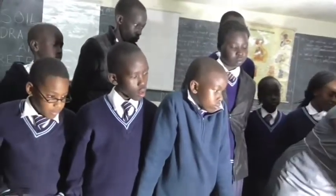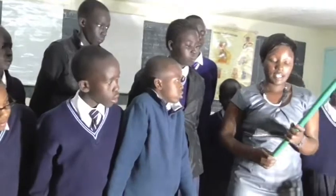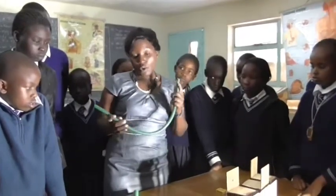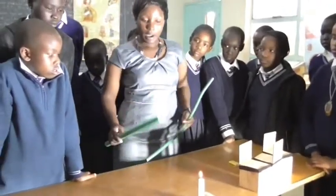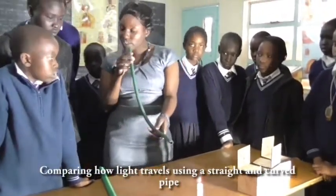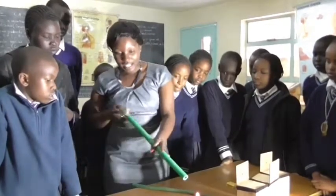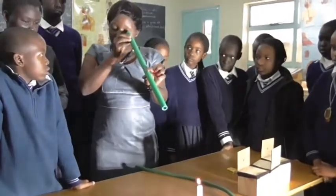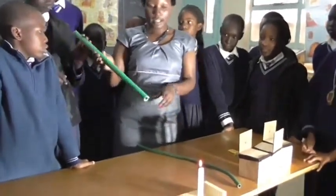So the other experiment: we'll do the same experiment but use different apparatus. We have a straight pipe, and we have another pipe here which is curved. We will confirm whether light can travel through the straight pipe so we can see the candle lighting. We'll also confirm from the bent pipe whether we can see the light from the candle. I can see it when I hold the straight pipe from this position. Let me involve you also to confirm.